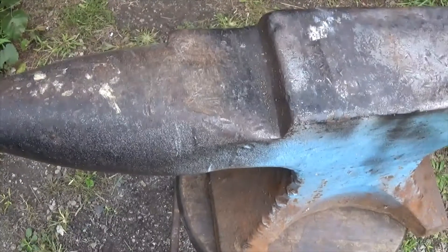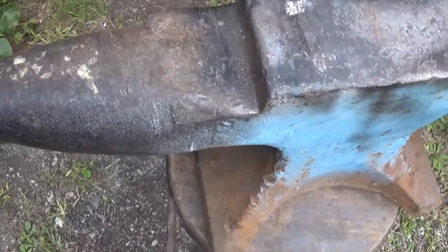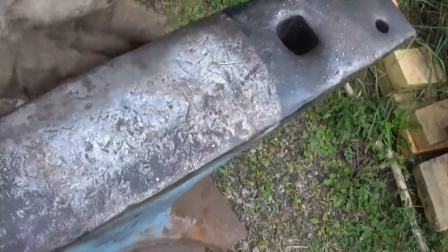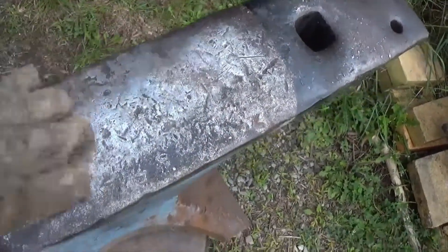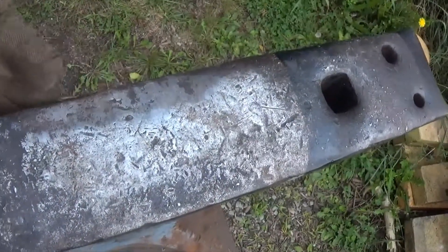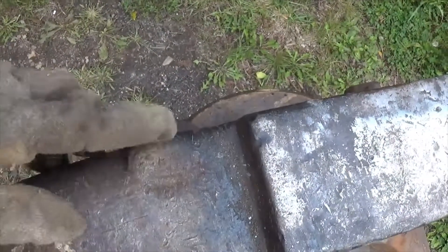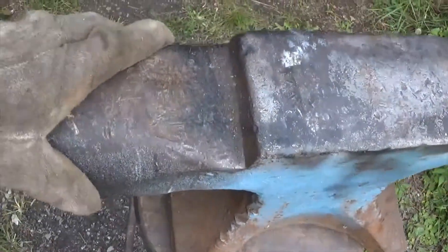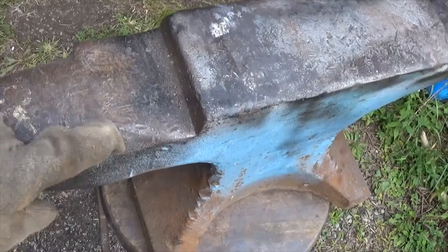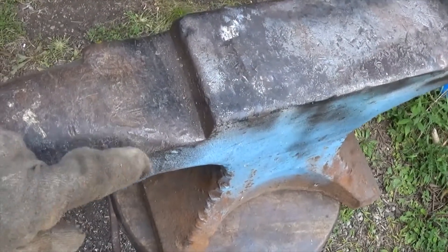Welcome back to the channel. The new project today is an old anvil I've done some welding on in the past. This is the first time I went back to weld one of these. What I noticed is that this lip — I don't know what you want to call it — was missing from this side. This anvil must have got a lot of use.